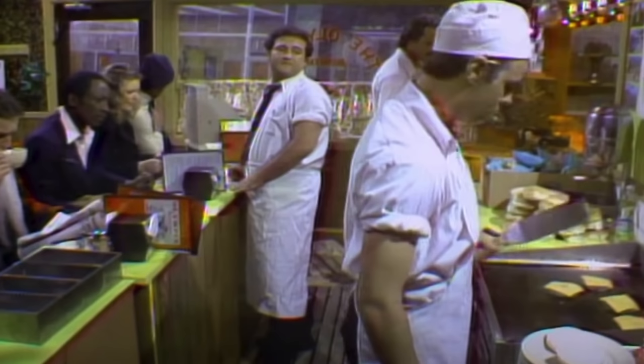In the 70s, some of you may remember a really fantastic ongoing skit on Saturday Night Live, back when they were really, really funny. John Belushi, Dan Aykroyd, Bill Murray, Gilda Radner — they were all part of the skit, and it was just hilarious.